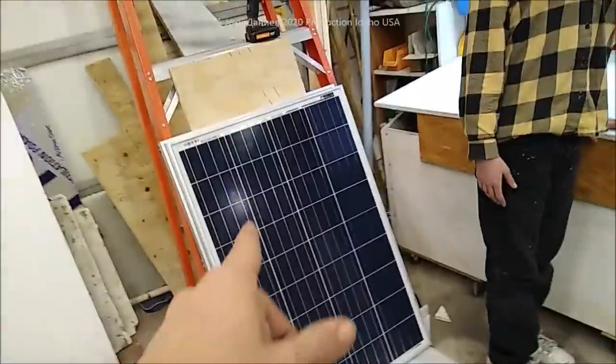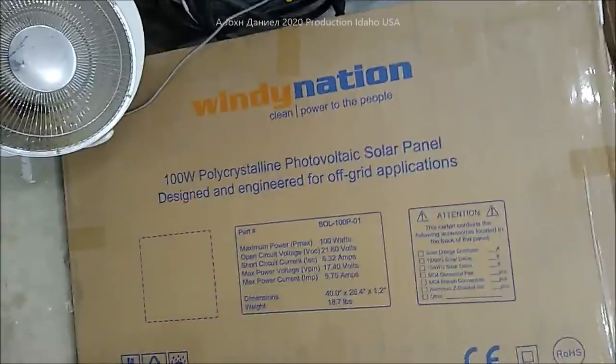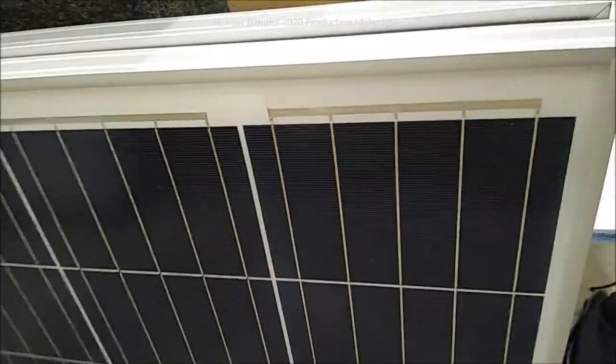We're out here in the shop and me and Kira were laying out some boxes of solar panels. I want to show you guys something here - Windy Nation. These are made by Jinko, J-I-N-K-O, very good quality. Nice four bus bars - you can lay them flat on an RV and get good power out of them.